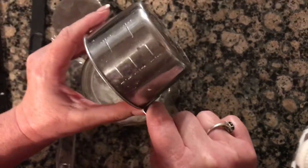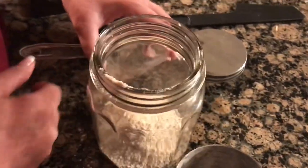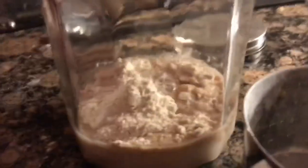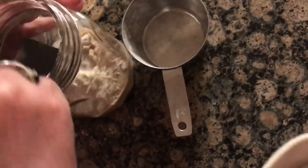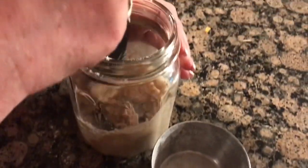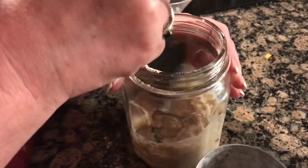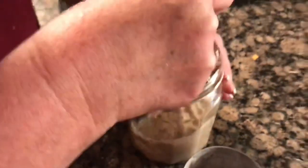In my Ball jar I have one-third cup of wheat flour — I wasn't able to find the dark rye and I'm really upset about that, but we're going with wheat. To that I'm adding one-third cup of warm water, warm to the touch, right into the flour, and then I'm just going to stir it up really good. She said it would be thick, and yeah, it feels pretty thick. I'm doing this all by feel. I'm a little nervous, not gonna lie — let's hope for the best.